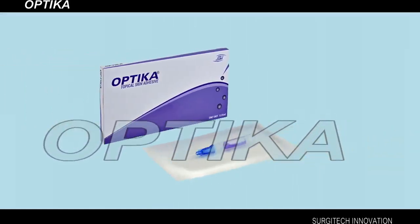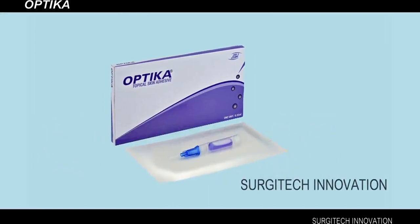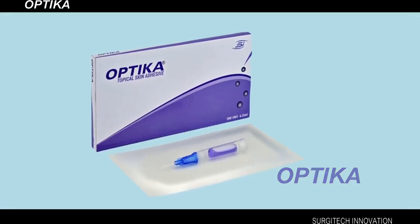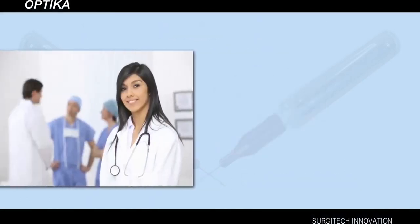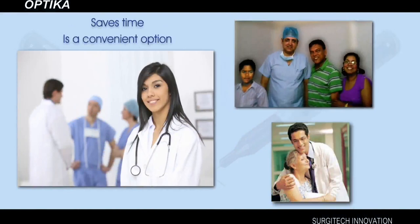Presenting Optica, a revolutionary topical skin adhesive from Surgitec Innovation. Optica is a safe and painless alternative for sutures and staples for closing wounds, lacerations, and surgical incisions. Closing wounds with Optica saves time and is a convenient option for both doctors and patients.